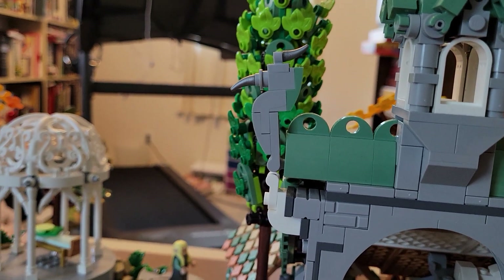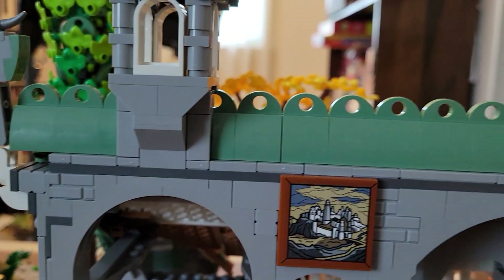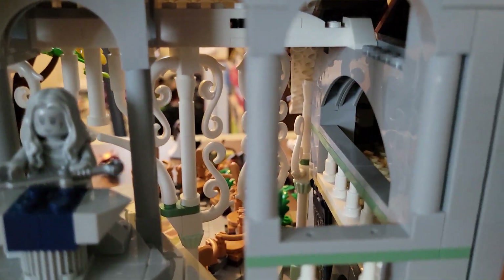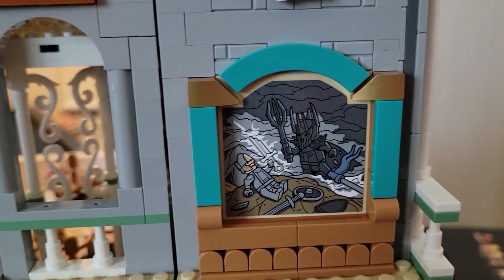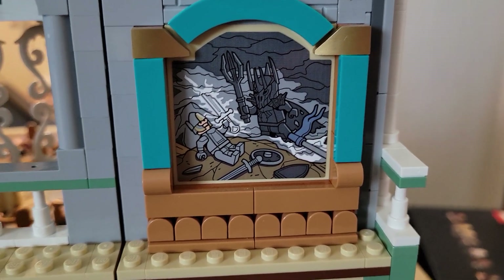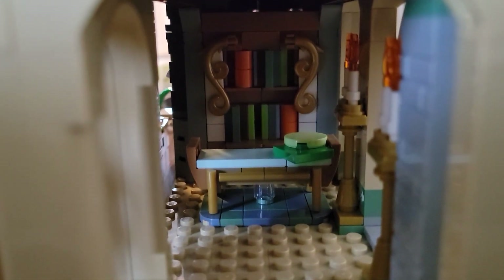There are these nice bird-like stone birds on the ends of the building, nice towers, a lot of little fiddly details. Down inside there are fluted columns and all these intricate details. Here's a big central painting illustrating the fall of Elendil, quickly followed by Isildur taking up the broken sword and cutting the Ring from Sauron's finger.